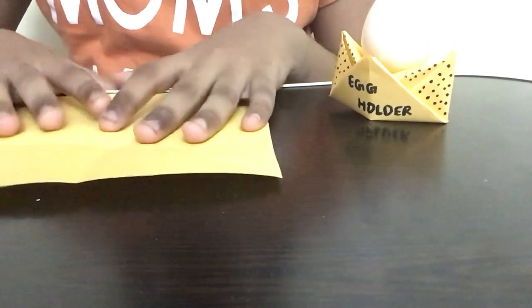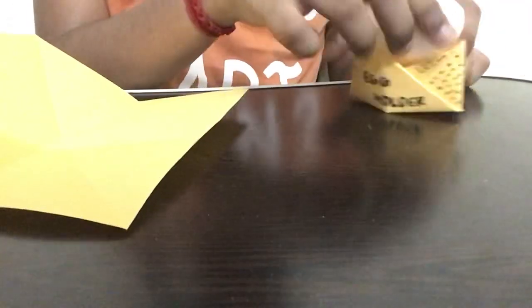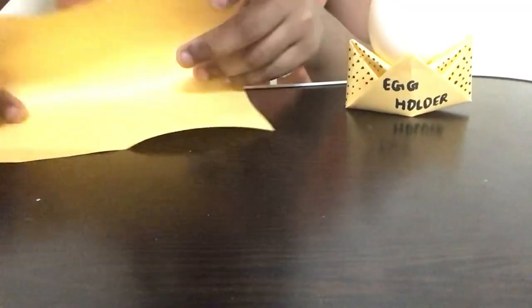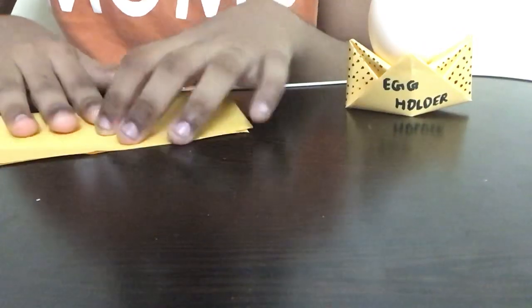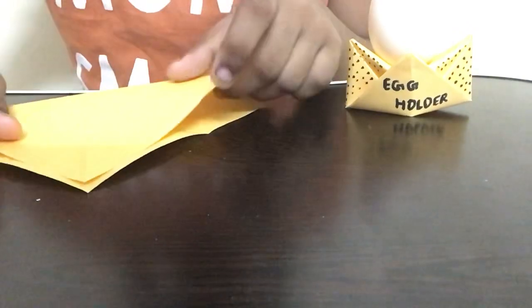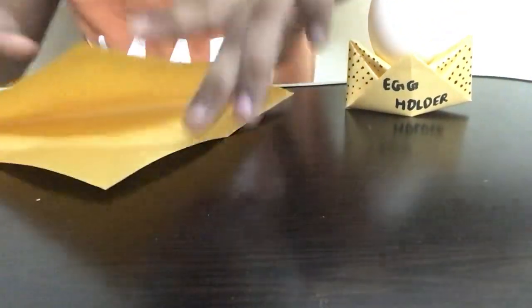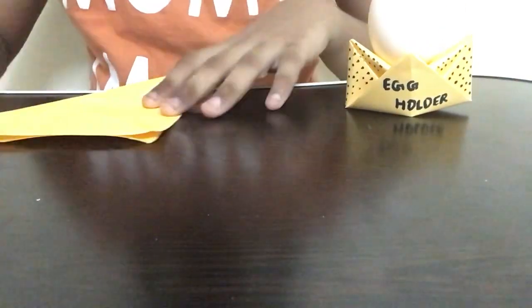Starting off, take a square piece of paper. The first step is to fold this piece of paper in half. Now open it and fold the paper in half in the opposite direction. Open it back and fold it diagonally on one side, then open it again and fold it diagonally on the opposite side. Please do the folds perfectly and use a good square piece of paper, as this is the only paper we need for this craft.